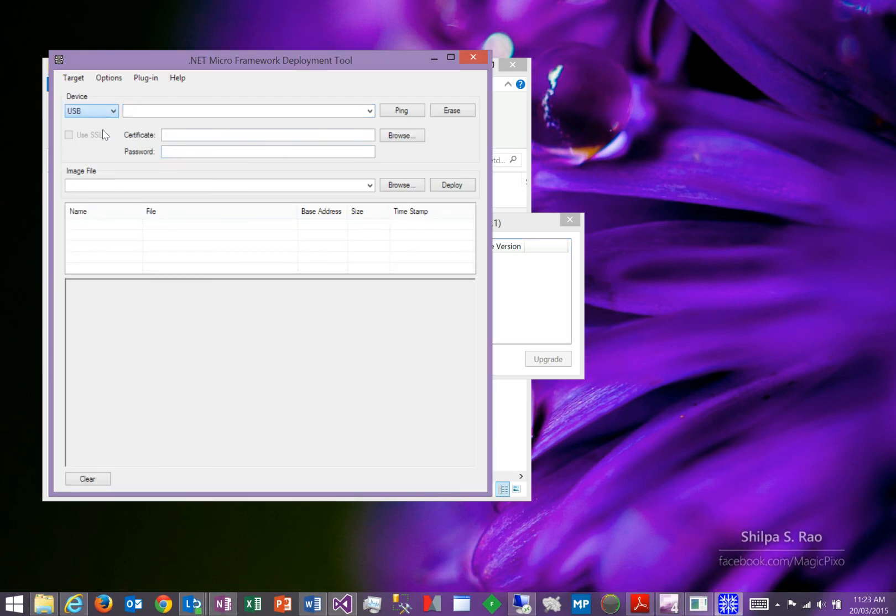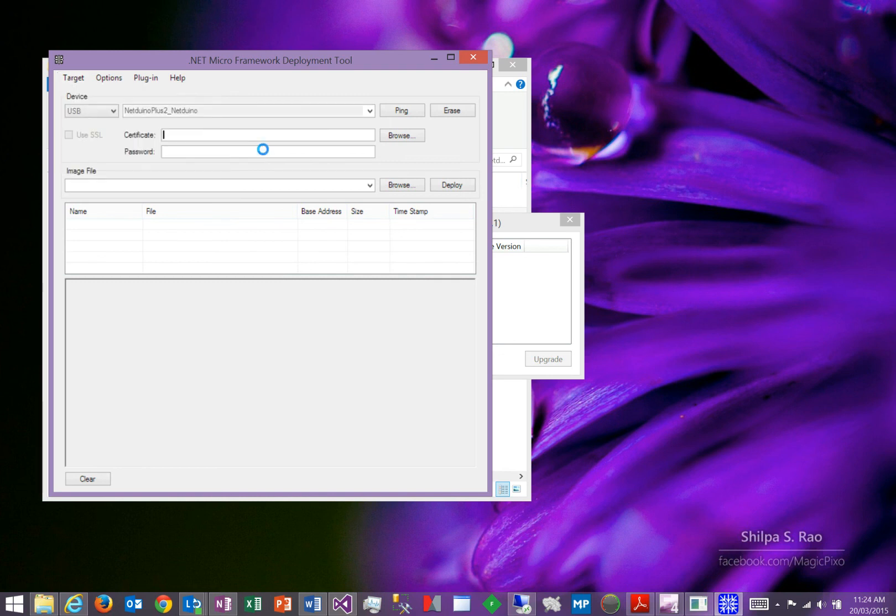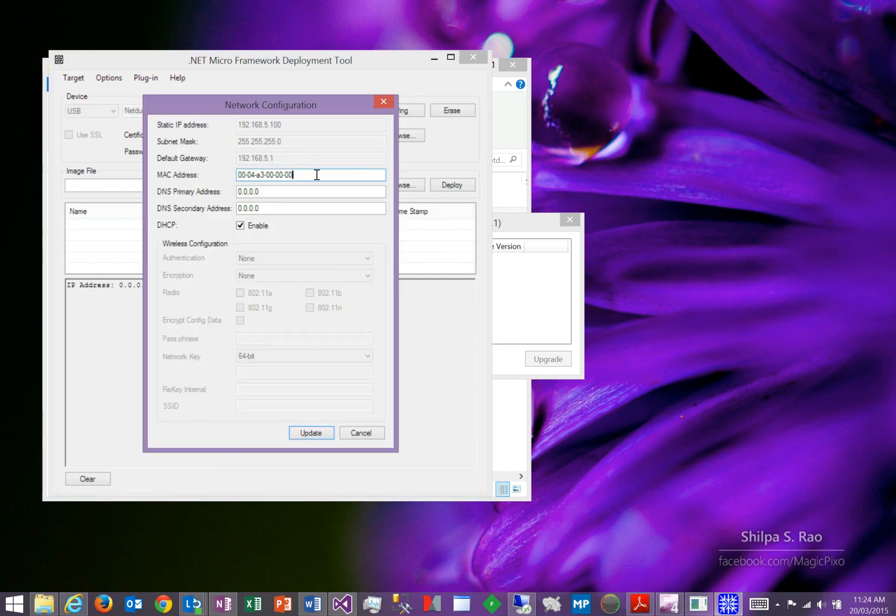Go and select USB. There you'll see the Netduino Plus 2 device that you've just updated. Go and click on Target, Configuration, then Network. That'll open up a new dialog box, and in here you need to type in the MAC address of your device. You will find the MAC address printed on a label on the bottom of the Netduino Plus 2. Just turn that device over and type in that MAC address, then click on the Update command.